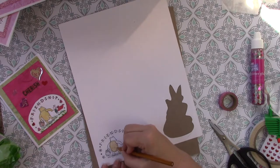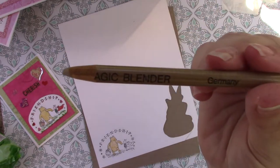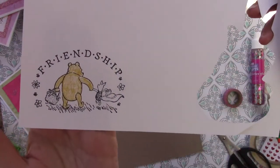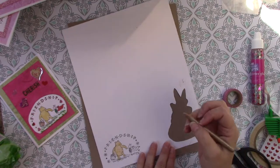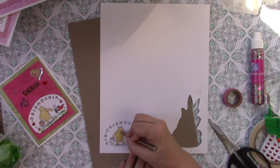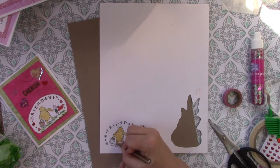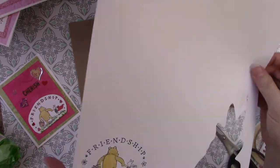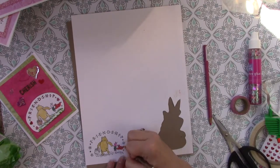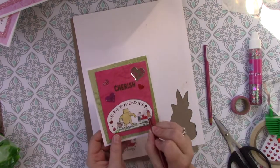They're very rich in color. Prisma Pencils has a magic blender — it's called a magic blender. If you look closely where I colored Pooh Bear, you could see lines. Using this magic blender, it kind of takes those away — not all of them, but I actually really love the look that it gives. In this card — the one I've already finished — I went over the word 'friendship' with the red pencil.